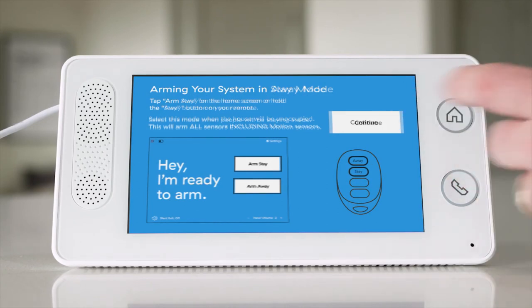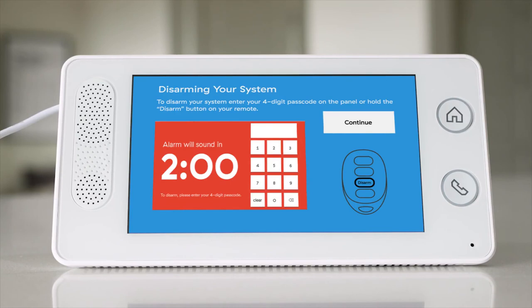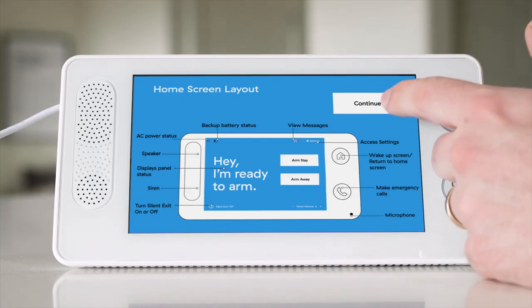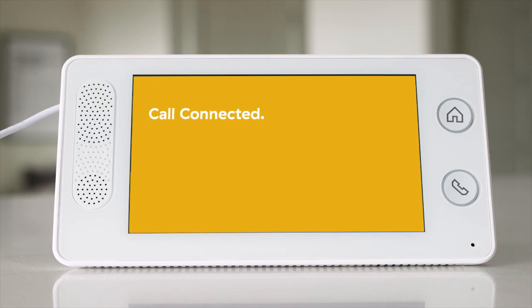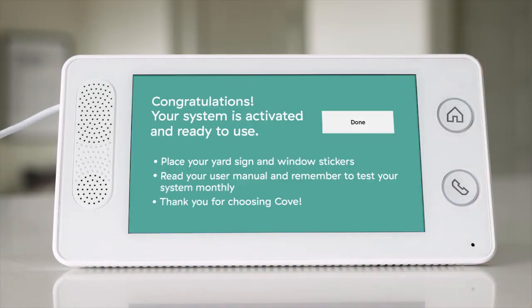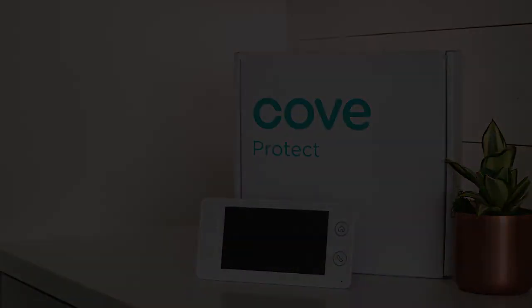You can find more in-depth tutorials in your user manual or watch the video titled Using Your Panel. Upon completion of the tutorial, you will be connected with a live representative to verify your code word and confirm all of your sensors are working. Thank you for choosing Cove. Feel free to ask the Cove representative any questions you may have. Congratulations — you are ready to use your Cove security system. Use your system daily and enjoy the peace of mind knowing that your home is protected.